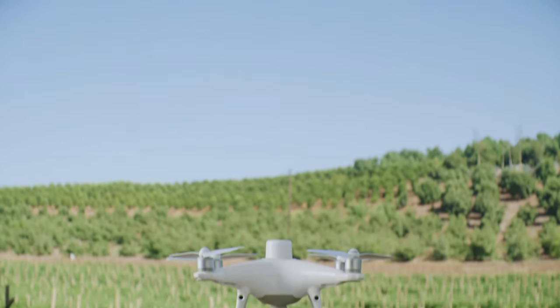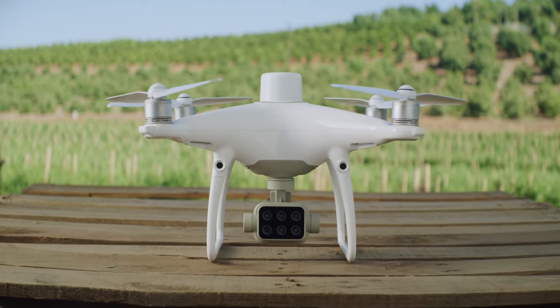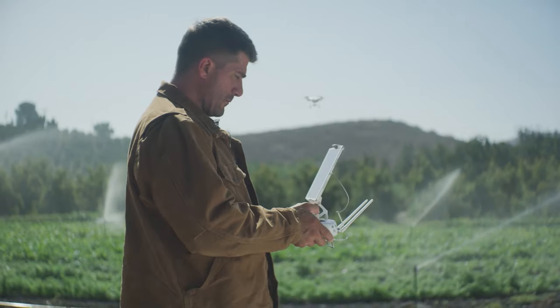Meet the new tool that makes your workflow intelligent, the DJI P4 Multispectral — a high-precision, multispectral drone solution designed to get you agricultural insights for targeted action.